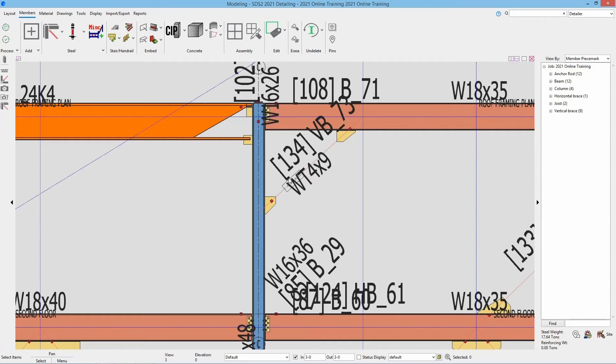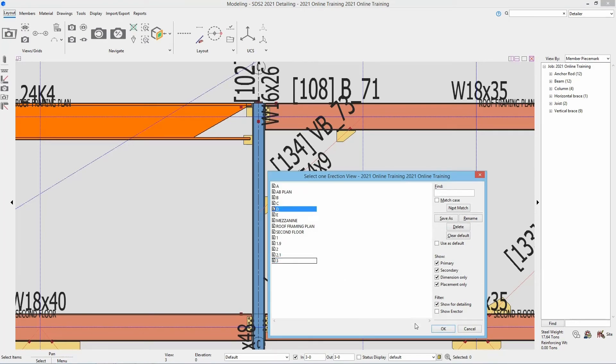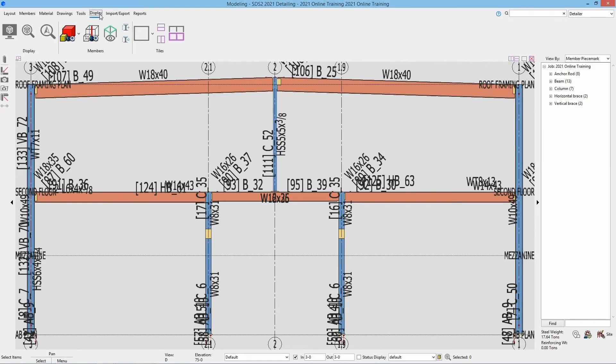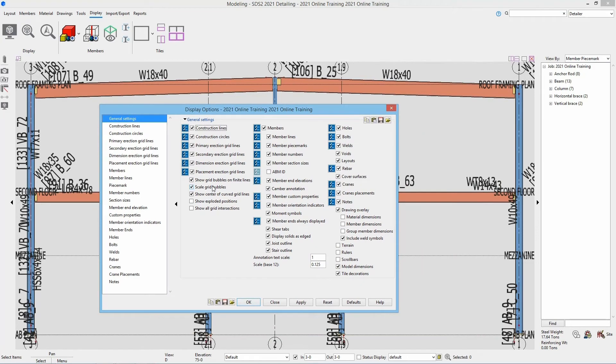Next we're going to take a look at our bracing on grid line D. Let's go ahead and open grid line D by going to our layout tab, hit open view, and then double click on grid line D or single select and say OK. Looking at brace line D we can see from 3 to 2.1 is where we will be adding these pipes for our vertical braces. Now this view is starting to get crowded with some different text and stuff — maybe I want to clean this up a little bit. Let's go to our display, and then inside of the display section we're going to go into our display options. We can turn off things in here such as our construction lines.